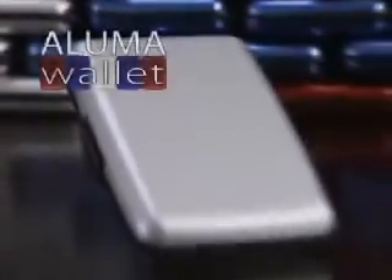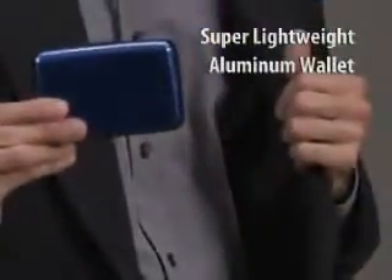Can't find what you need in that overstuffed, outdated wallet? Stop damaging your credit cards or using money clips that aren't secure, and get rid of those bulky old wallets that barely even fit. Now there's a Luma Wallet — the lightweight aluminum wallet that's indestructible.